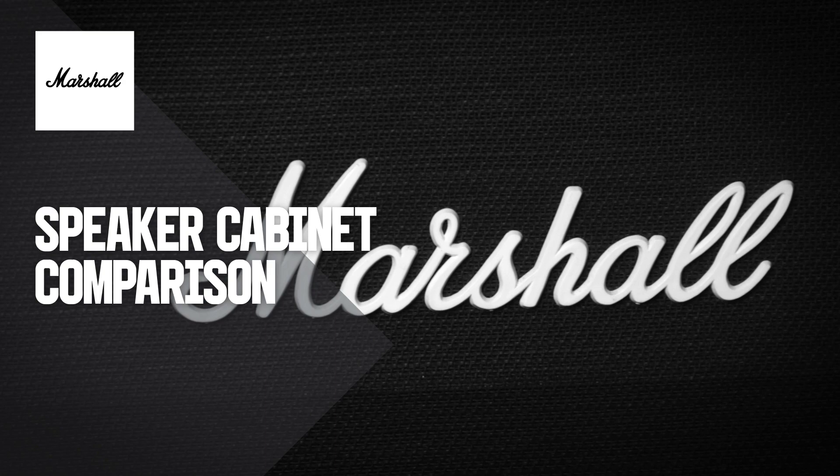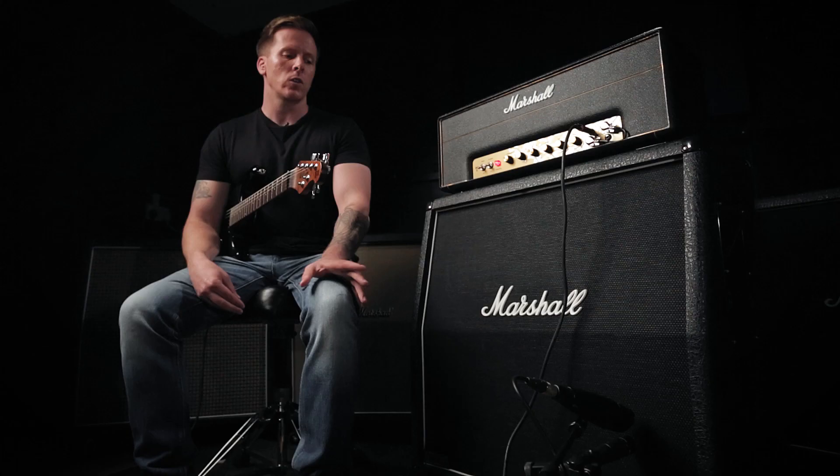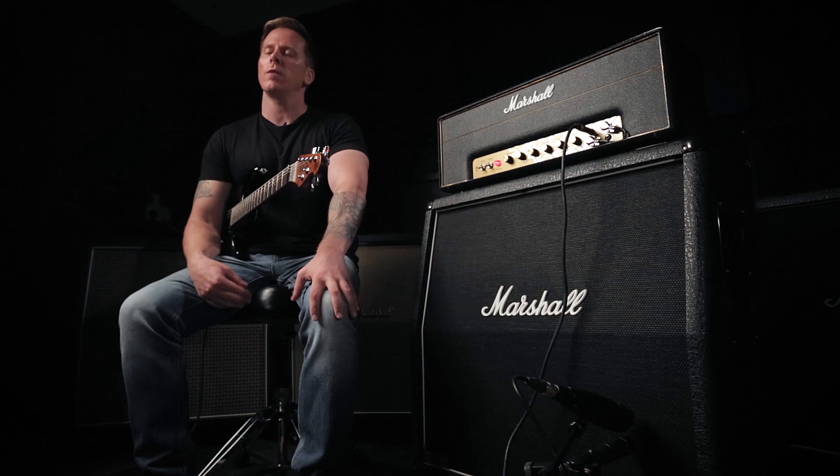In this video we're going to take a look at our range of UK made 4x12 speaker cabinets. We'll talk about the differences and why you might choose one over the other depending on your playing style. For this comparison we're using the 1987X head and we're going to keep the settings exactly the same throughout the demo. We also have two microphones on the cabinet and some room mics to give you the best representation of the sound in the room.